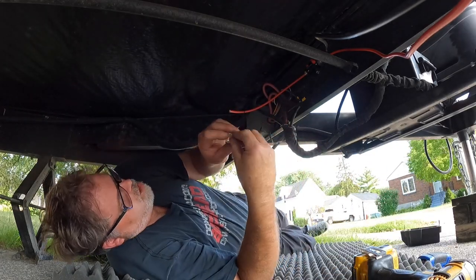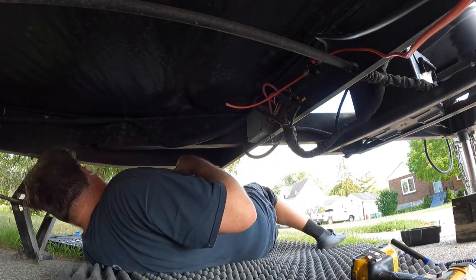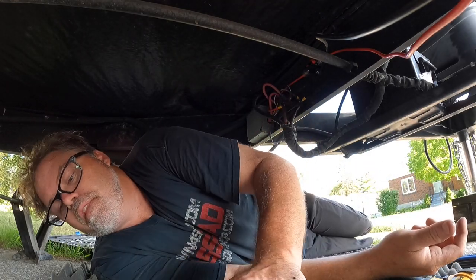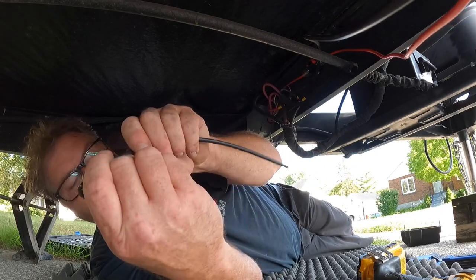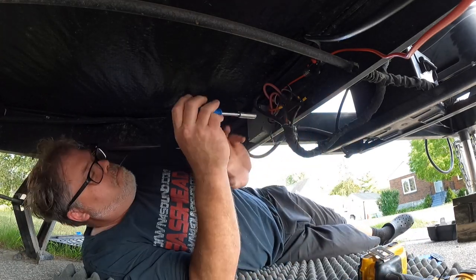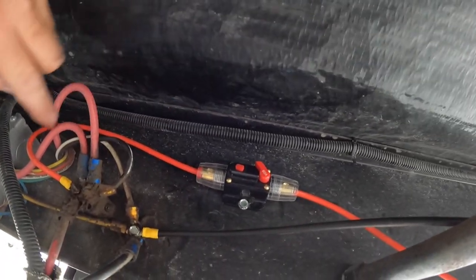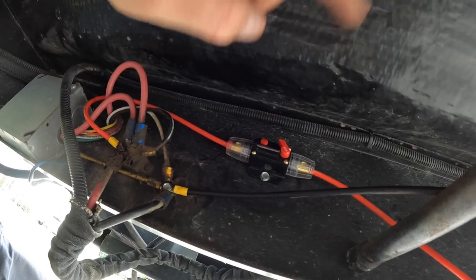There we go. That's done. So we got the breaker going into the positive side of the battery. This is the power coming from the RV to charge the battery, but this can go in line with that as well. Then we get the ground. So once we get the charge controller hooked up, we can turn that breaker on — not until then. So let's get up there and get that done.